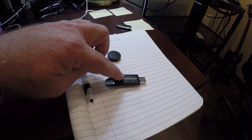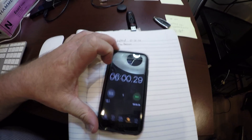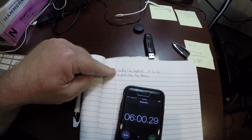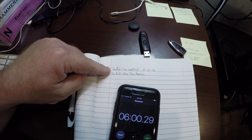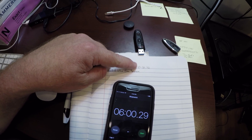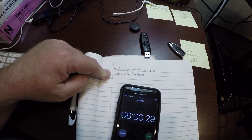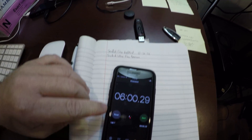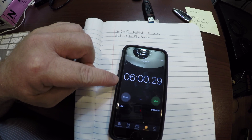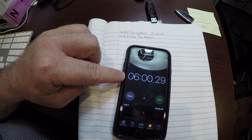Here's the final verdict: the SanDisk that I bought from Walmart took 8 minutes and 31 seconds to copy that 18 gig folder. The one I bought from Amazon was two and a half minutes shorter — it took six minutes to copy that same folder.